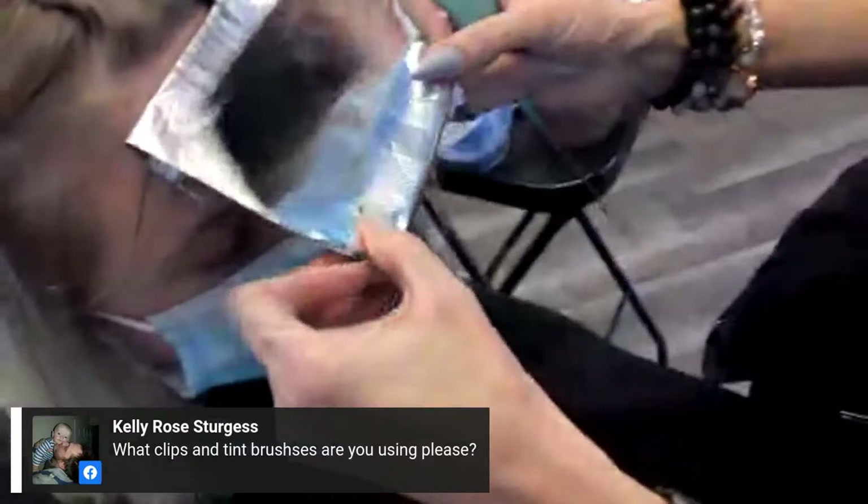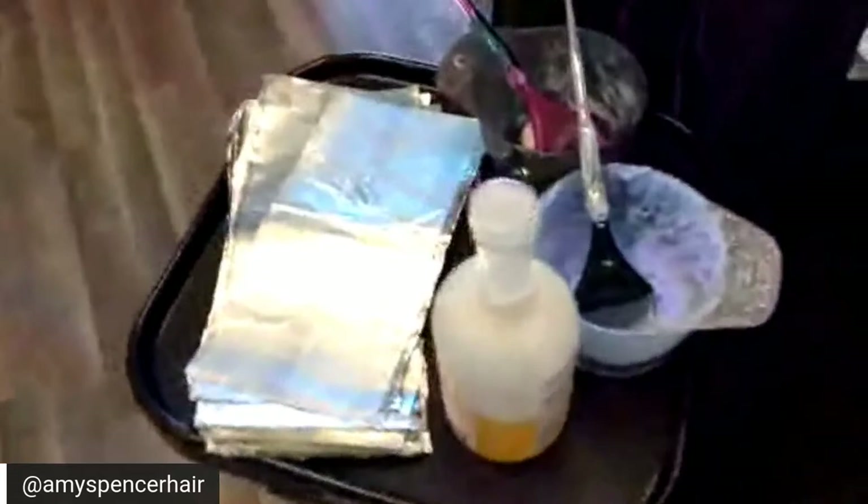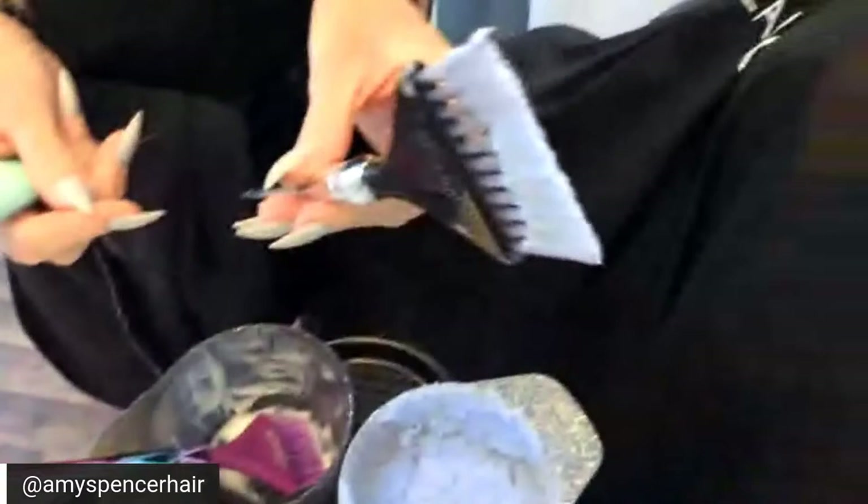Telly wants to know what clips and tint brushes I'm using — Color Track. I love the bristles on these, they're really fine so for foiling they're great. I always need something with a pointy end, plus they're pretty.